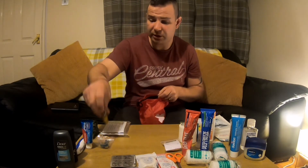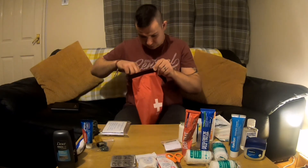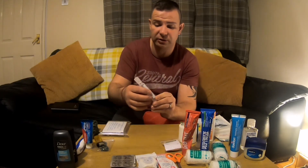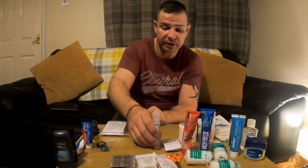I've got a lighter — always keep a spare lighter with me. Some eye wash — obviously if you get any grit or sand in your eye, it's always handy to have one of them. It can just blow out any dust and get that nice and fresh.